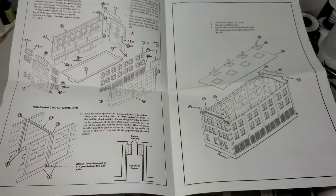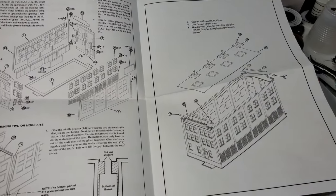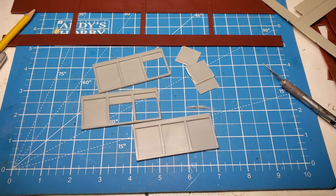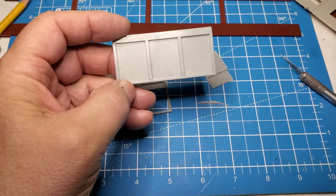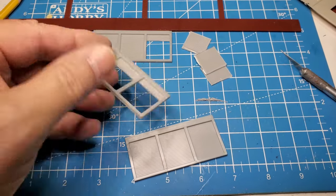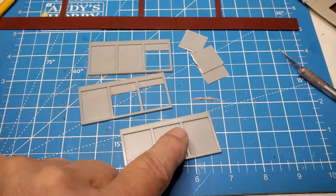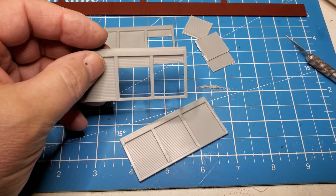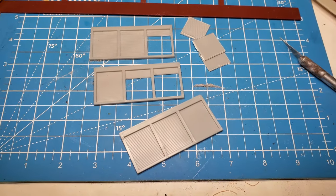I'm going to want to put some LED lights in this, so I may want to divide the floors and see how that goes. One of the first things I'm doing is taking these bays — you've got the roll-up doors here for the bays. All of these pieces are closed, and I think I'll take maybe three or four of the eight and open up one or two doors, so it looks like there's some work going on.